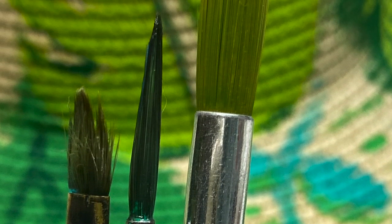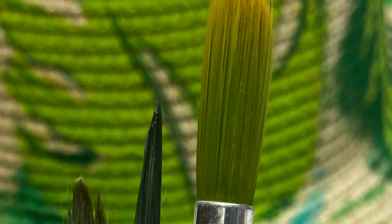I used a thicker brush, a liner brush, and then a kind of a little stubby brush to get all of these different effects.